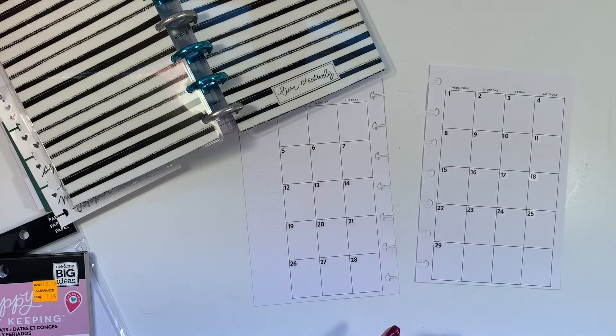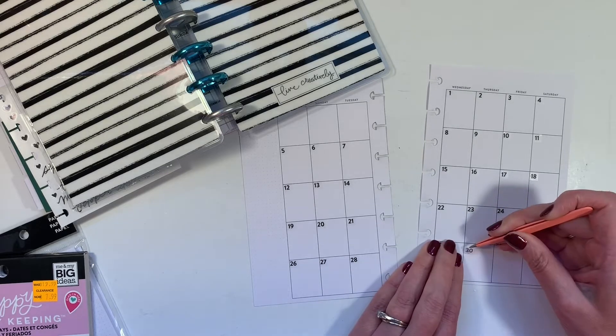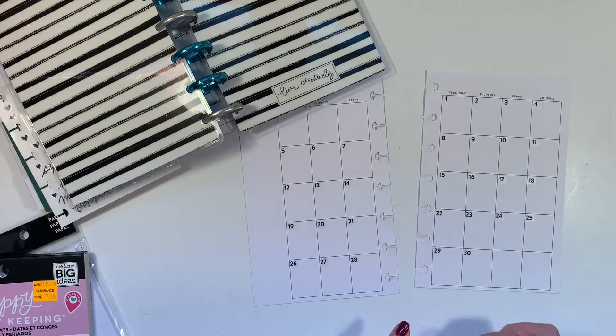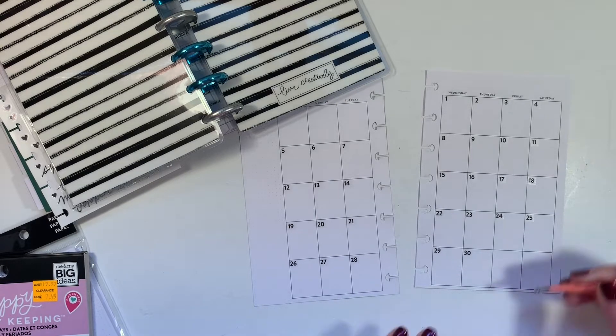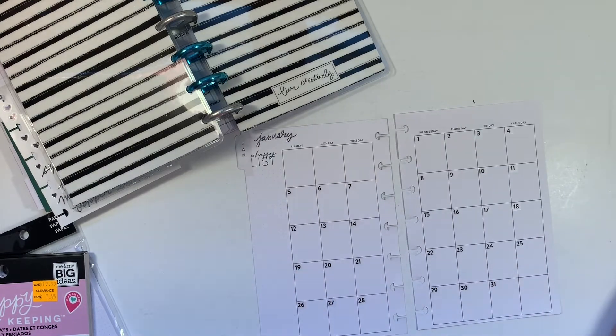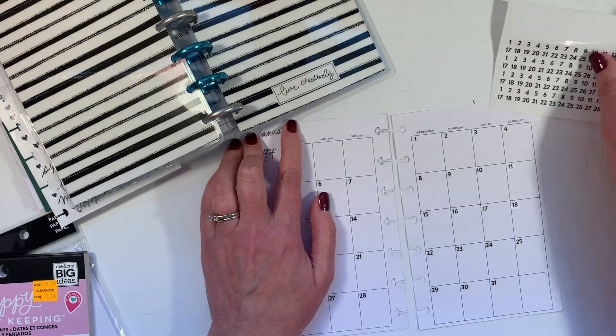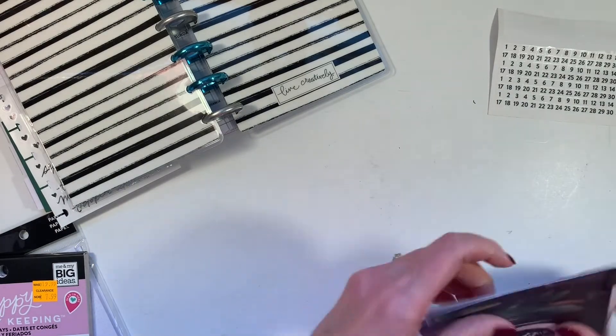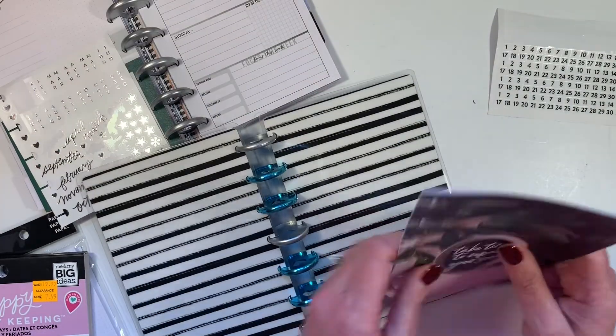30 days: half September, April, June, and November. All the rest have 31 except February. So there is the month of January ready to go. I like it. And I put the January on the tab. So let me slip January into my planner.